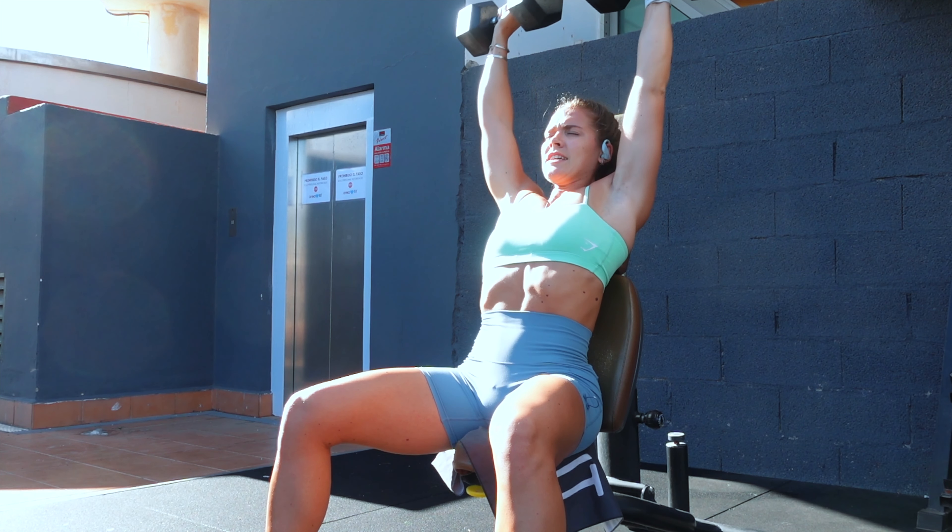Your last exercise is dumbbell rear delt flies, going for a higher rep range. I'm using five kilograms here — the lightest weight I've used for the whole session. Focus on pinning those shoulders back and try not to use the traps too much. The rear delts are sometimes forgotten about, but they're such an important element to include and really helpful in terms of not hunching over.